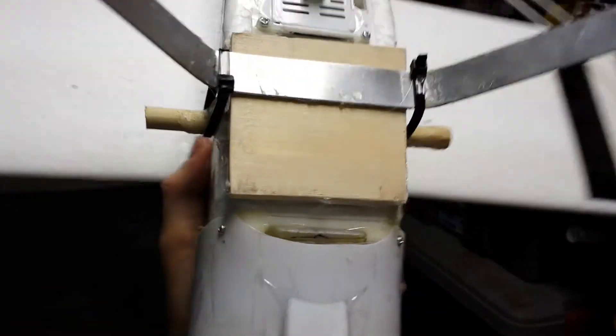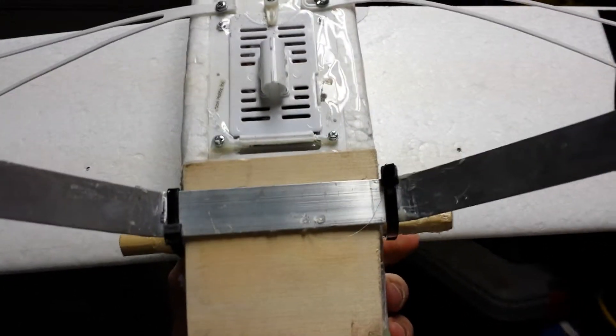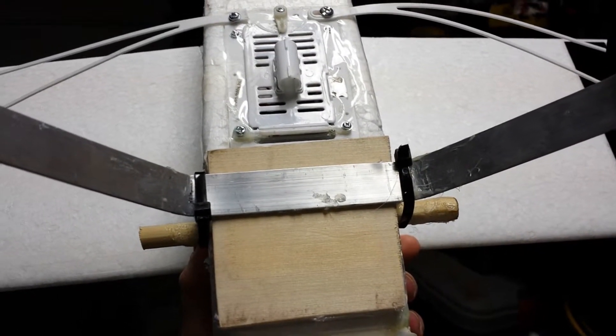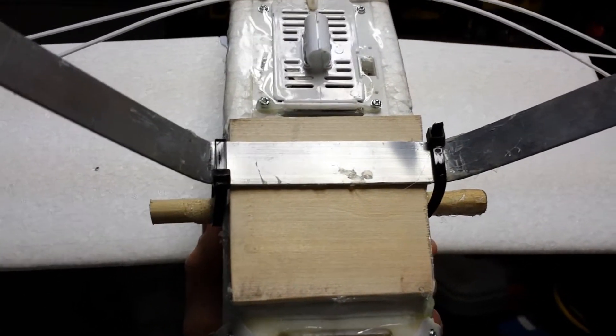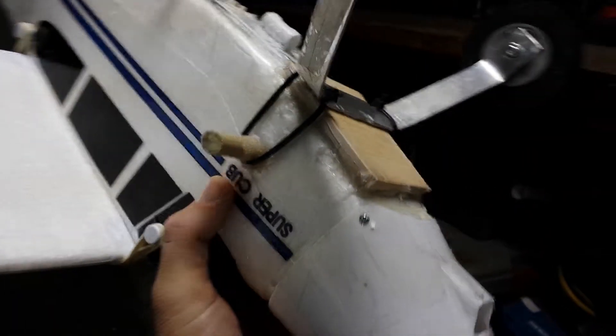For mounting, I first glued it directly with epoxy, but on one rough landing into a curb it just broke right off. The epoxy didn't have any good bond to the foam. So after a lot of thinking, I came up with a new idea.